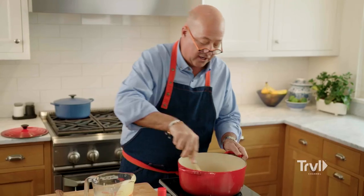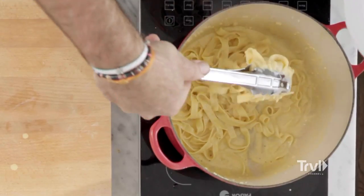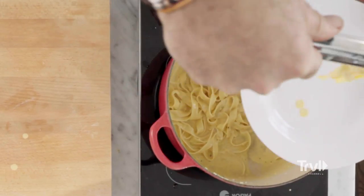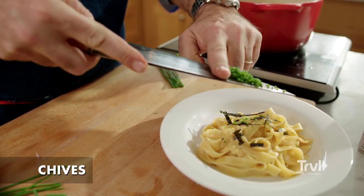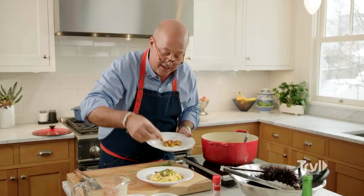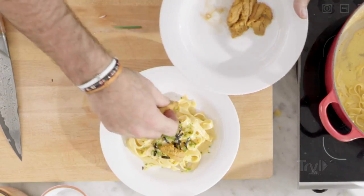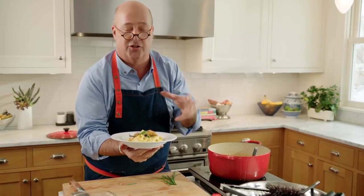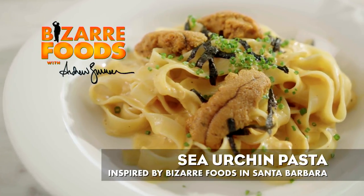Back over our noodles with the sauce — a little tangle of that sea urchin pasta. I like a little bit of nori, some very finely minced chive, and a couple of these fresh sea urchin lobes on top. And there you have it. This is the kind of elegant, now dish that you want to be cooking — simple, easy Santa Barbara sea urchin fettuccine.